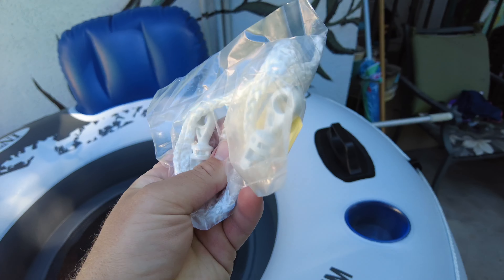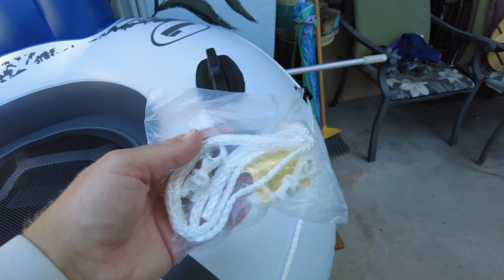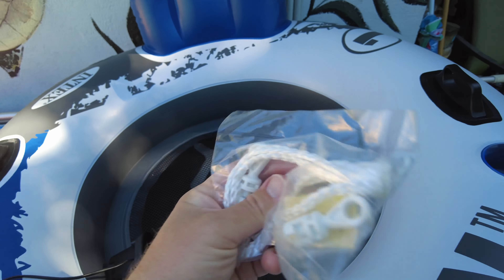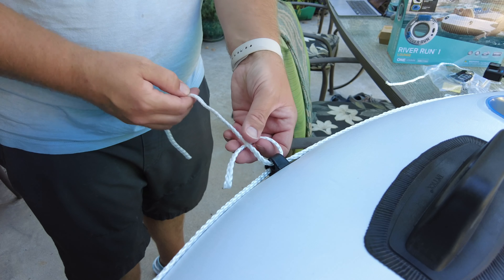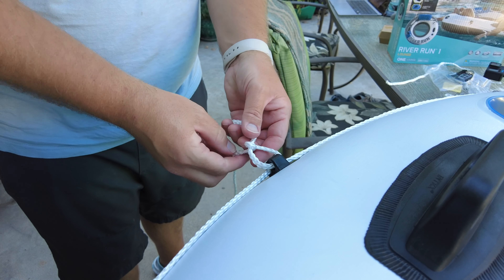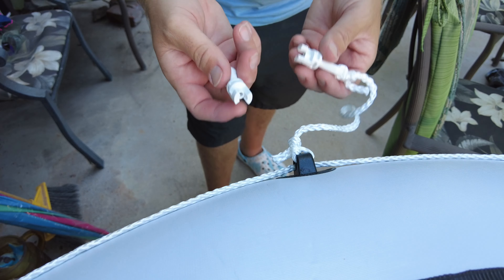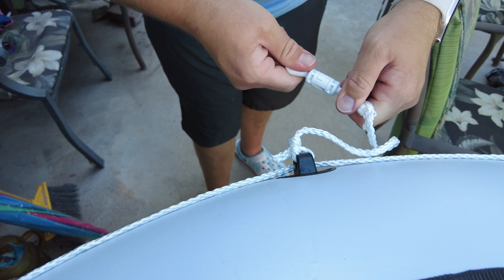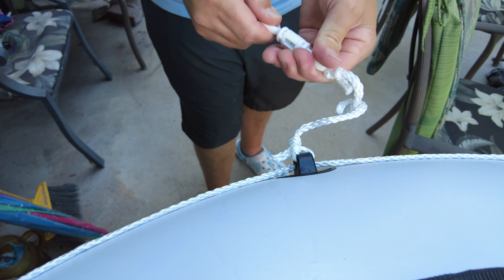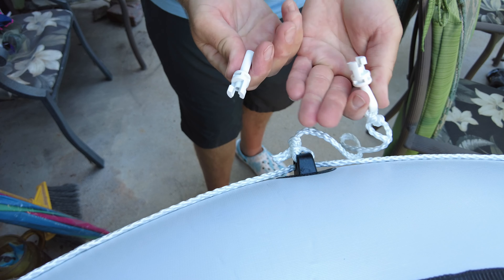There are also these connector pieces that go on the sides to attach the different rafts together — there are two, one for each side. You connect the tether lines between the different boats. The secure locking system flips together and then you have to turn them — it snaps, it's very secure. You can't pull it apart; you have to twist it and then it's free.